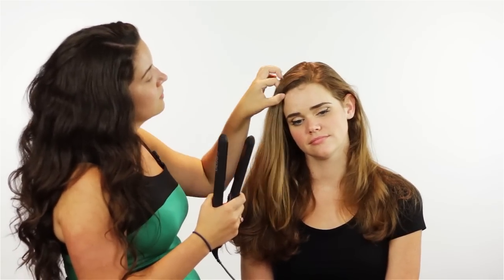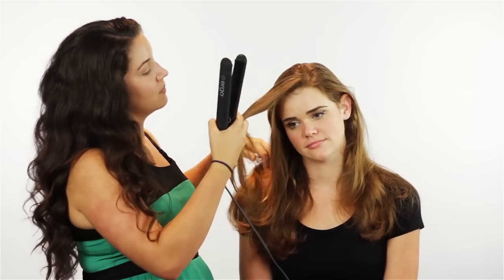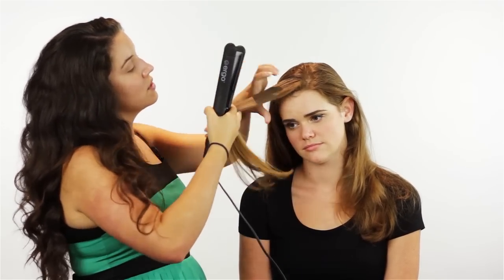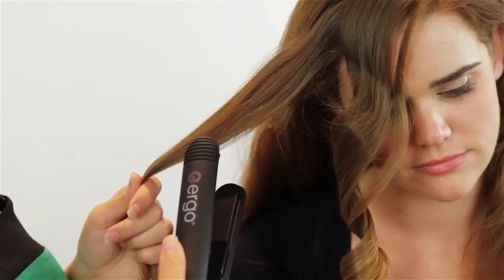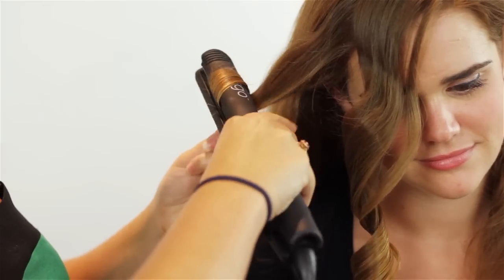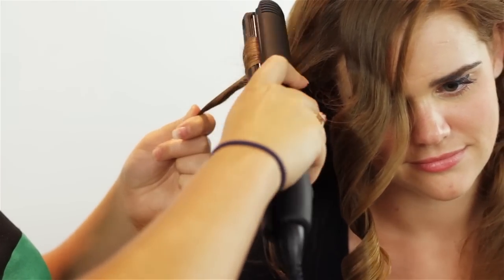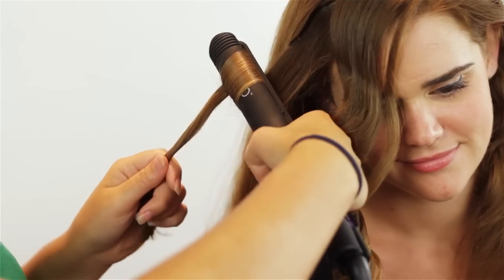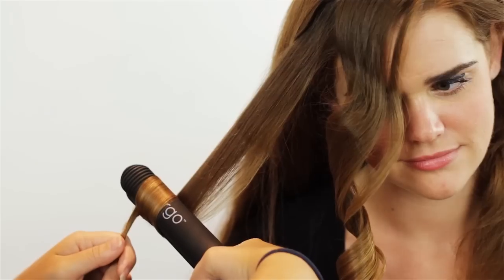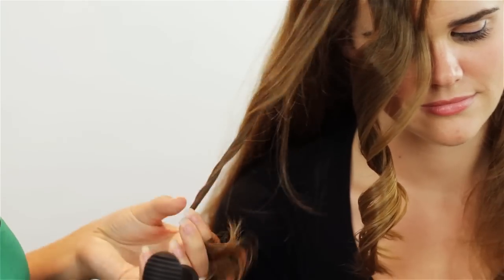So what you do for this method is you just take a piece of hair and separate it out. Then you take your straightening iron, clamp it, twist the hair over, and flip the straightener twice. At this point the hair should be sticking out the bottom again, and you just pull it down kind of slowly.